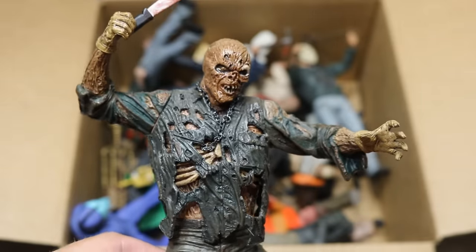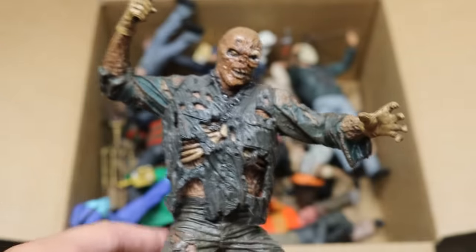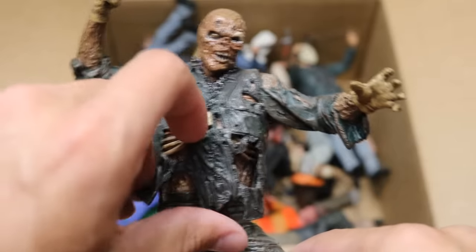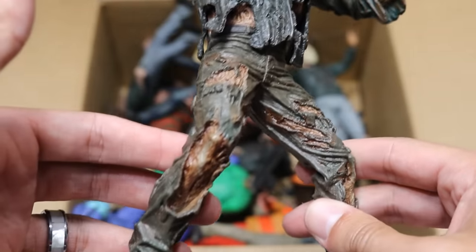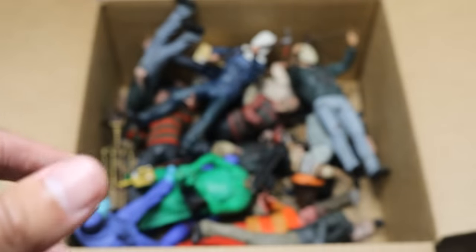Next up we have a NECA Jason statue. This is Part 7 — of course, Kane Hodder. We got the machete falling out of his hand right there. This is more of like a statue with barely any articulation, but it is still a figure. He's got his chain there, a bunch of beautiful detail underneath his ripped up jumpsuit. We got his ripped up pants and everything — very good detail. If Mattel put all this paint detail in their figures, it would probably look a little bit off.